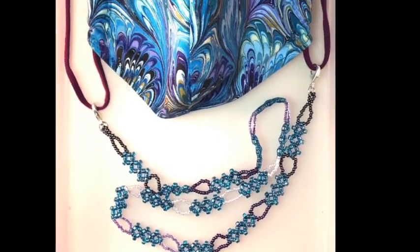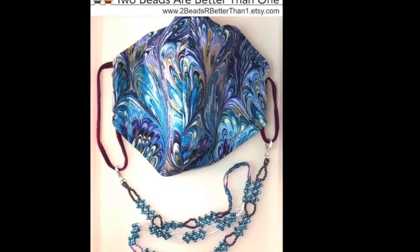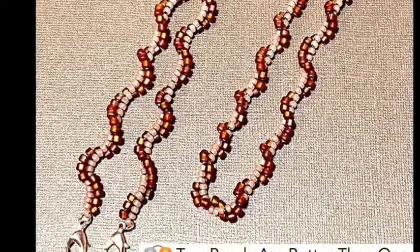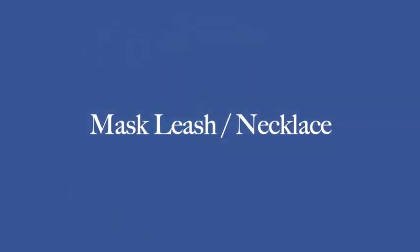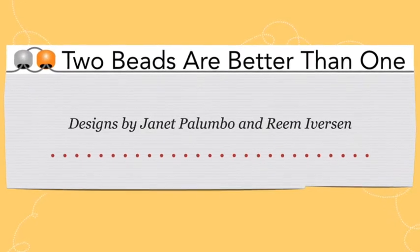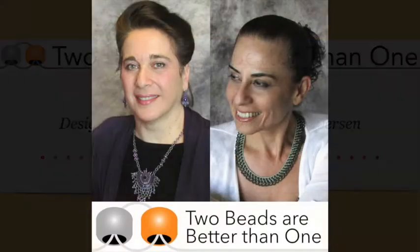Hello! In this video we will be demonstrating how to make beaded mask leashes that can be converted into necklaces. This is Janet Palumbo with Ream Iverson. We are Two Beads or Better Than One.